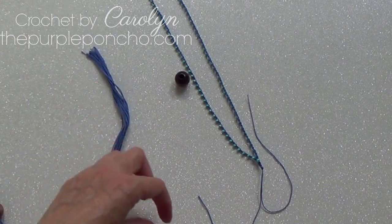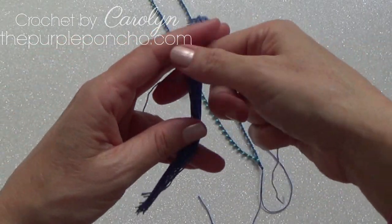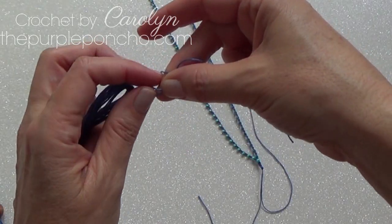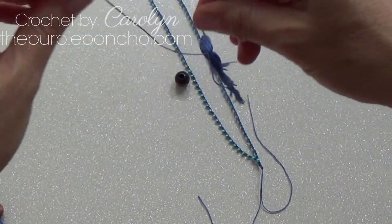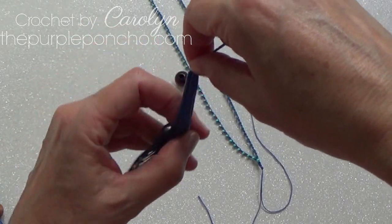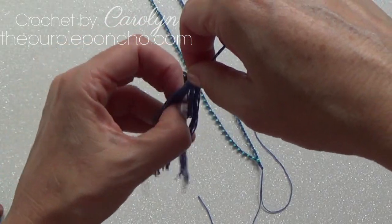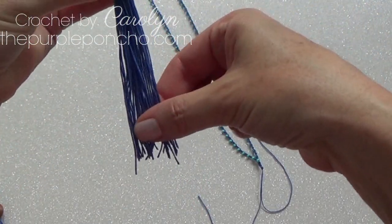So I cut it in half and I'm going to get another long piece. Place a knot at the end, make another knot, make another knot. I'm just going to run my fingers through it to try to blend the strings together and kind of shape it so they come together a little more.